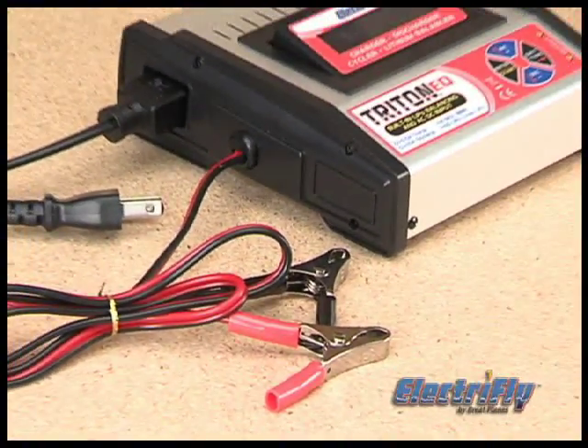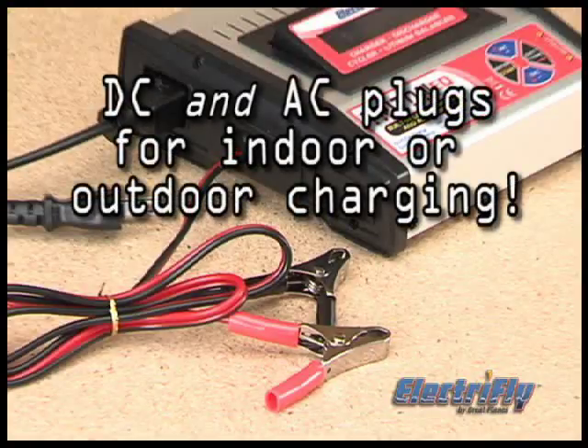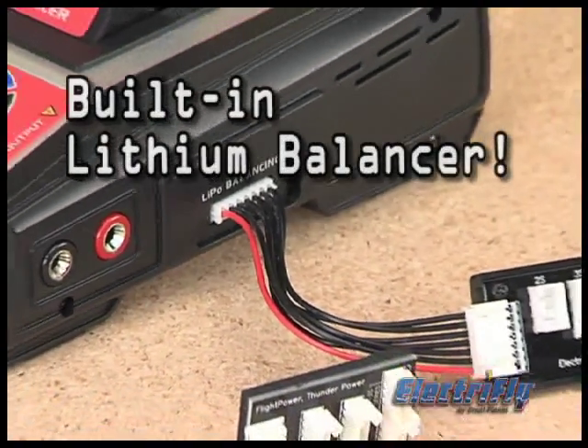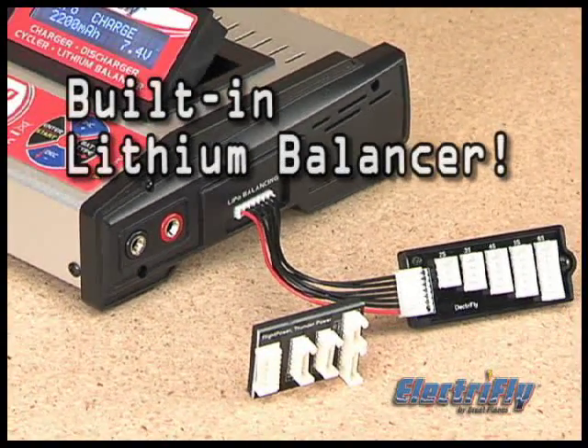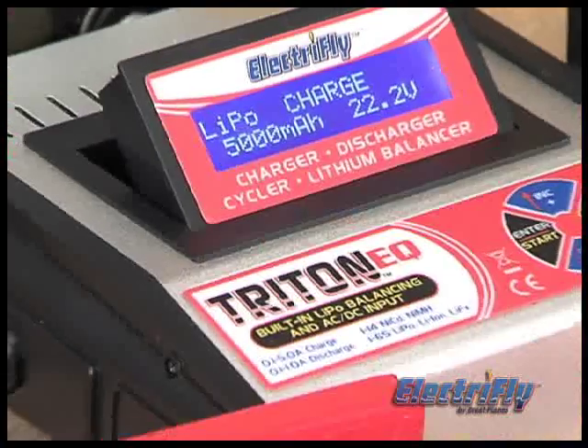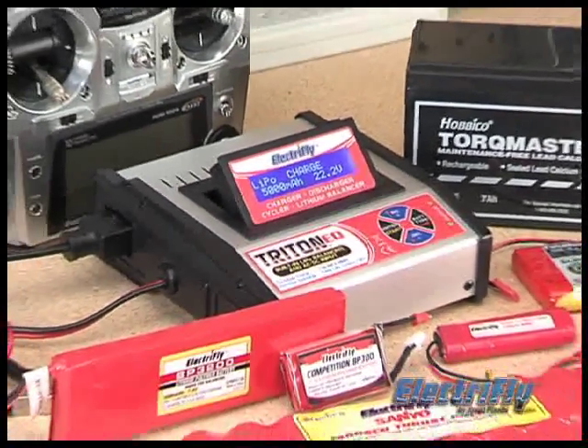Besides DC portability, the Triton EQ has a tiny switching AC power supply built right in for handy indoor charging. LiPo batteries are all the rage in RC, and the EQ has a built-in balancer that lets you balance lithium packs to maximize their performance. It's compatible with all the latest battery technologies.